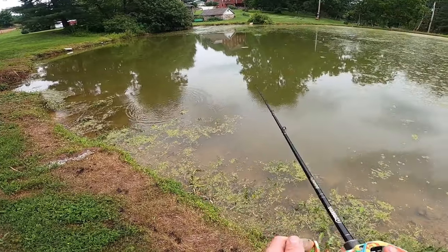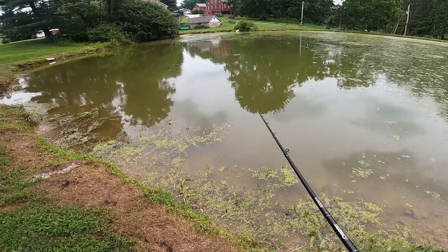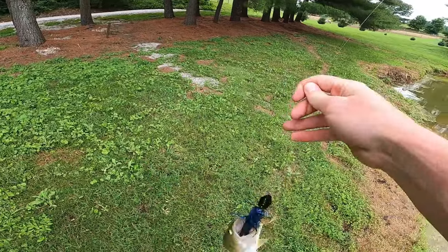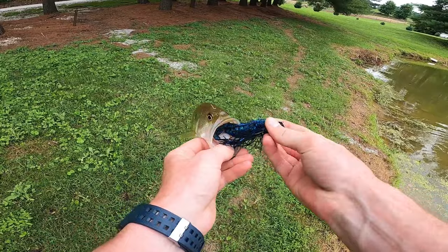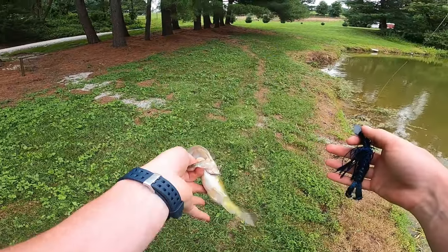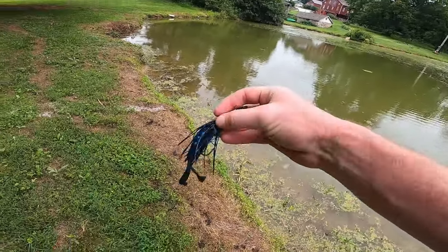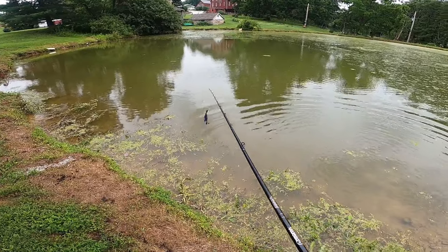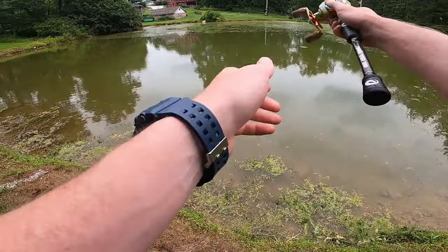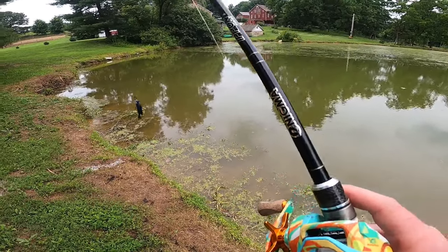This is a Z-Man Jackhammer chatterbait in black and blue. I picked up the black and blue because it's usually a staple in stained water like this — it creates a bigger silhouette that stands out better. There's a little guy. There we go, fat little guy off the chatterbait!